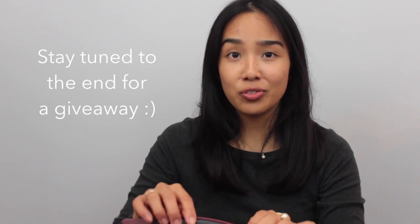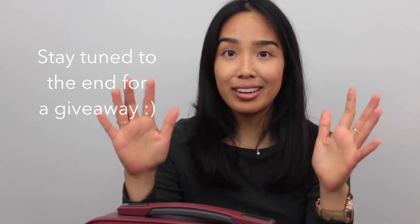Haze was super nice and sent over two pieces of luggage for me to review and use. If you watched my previous how-I-pack-my-suitcase video, I'll link it below. In that video I showcased my personal Haze luggage and I've always been a huge fan of Haze, so I was super flattered when they contacted me to send over these two pieces.